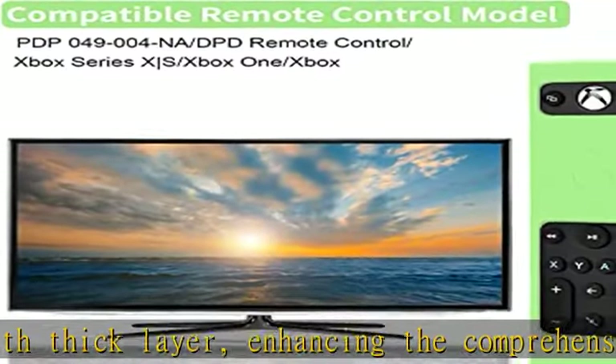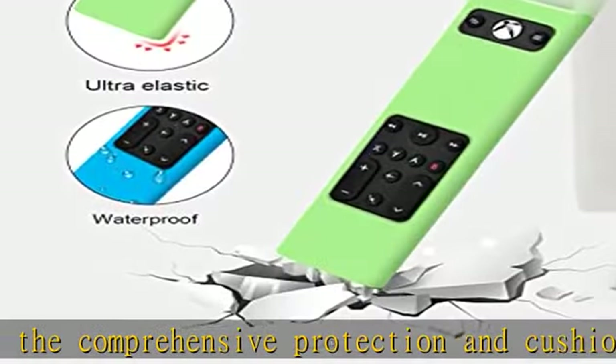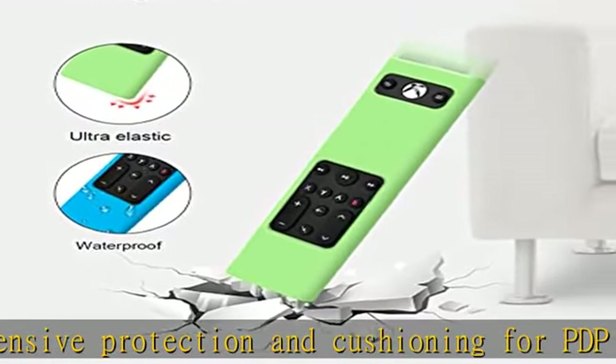Full access to all buttons and functions. Glow in the dark: the green and blue silicone covers are capable of glowing in the dark so that you can easily find the remote control.